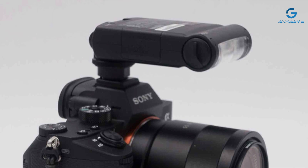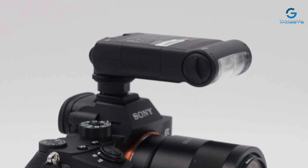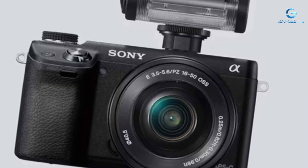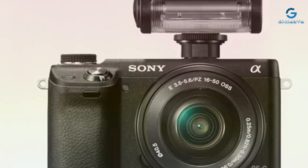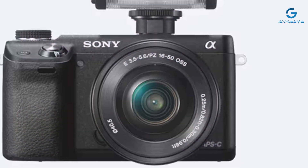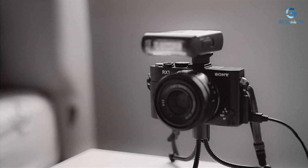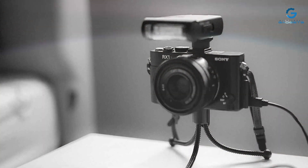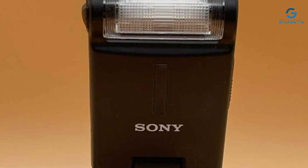Moreover, the Sony HVLF-20M MI Shoe Flash's effectiveness is amplified by its compatibility with the multi-interface shoe, allowing for easy attachment and a secure connection to your camera. This feature not only simplifies the setup process, but also expands the potential for using additional accessories. Whether you're capturing portraits, events, or exploring creative lighting techniques, this flash unit stands as a versatile companion to your Sony camera, enhancing every shot with its blend of design, quality, and functionality.